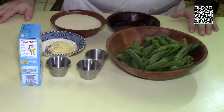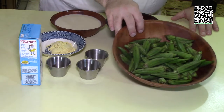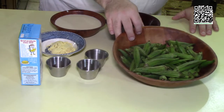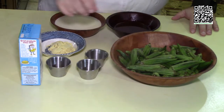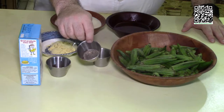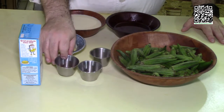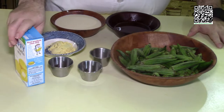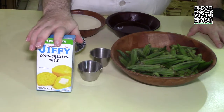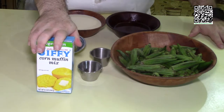The ingredients that you will need to make the fried okra are one pound of okra — you want to make this as fresh as possible, the fresher the better. You'll need one half teaspoon of salt, one teaspoon of fresh ground black pepper, one quarter teaspoon of red pepper flakes, and one box of vegetarian Jiffy. You can use any brand, but Jiffy is the brand that my grandmother used.